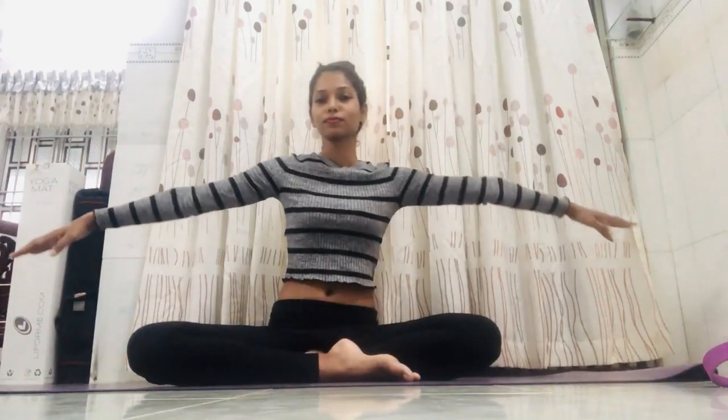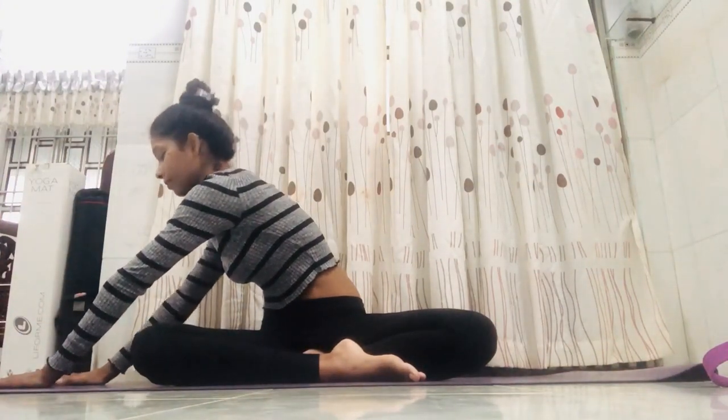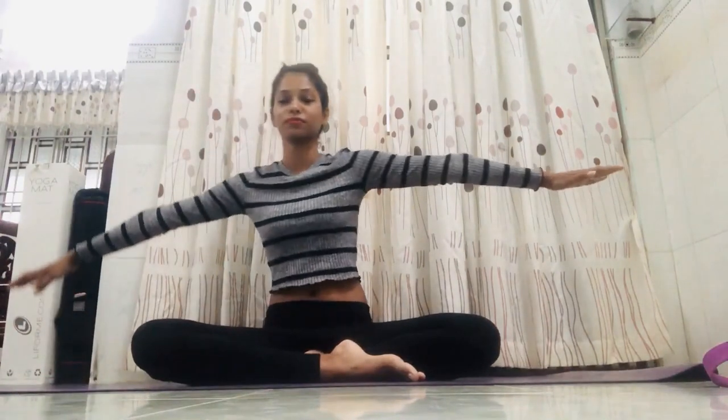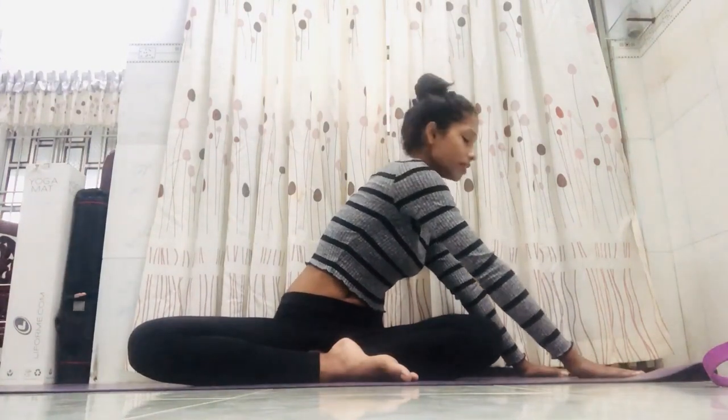Inhale, exhale, and change sides. Do seven times on each side, then stay in the final position for seven counts.